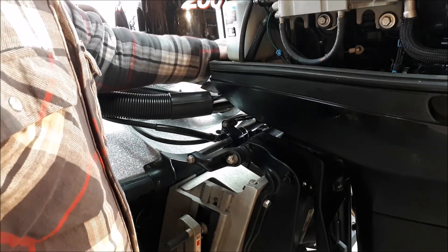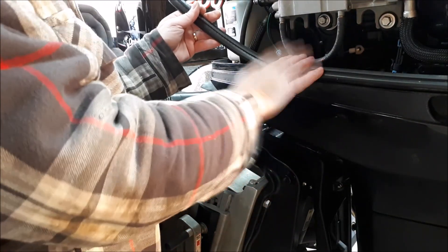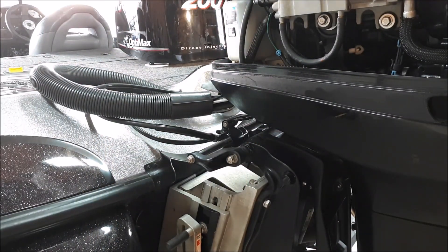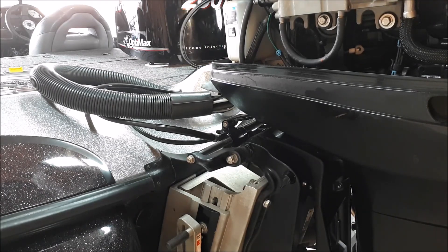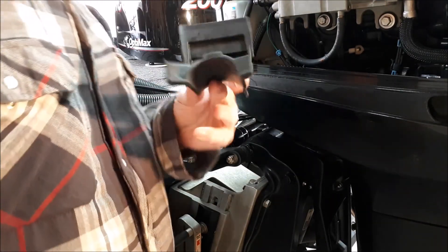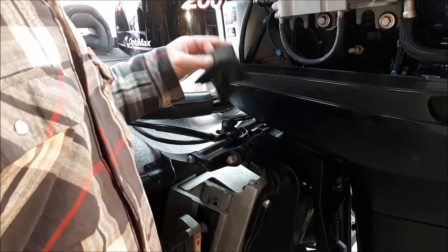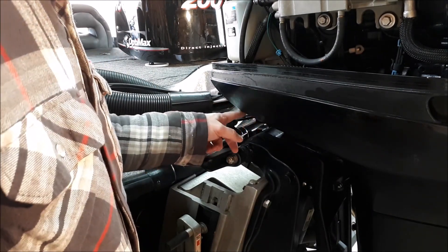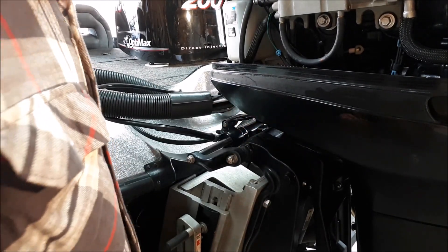One more thing to mention: this weather stripping needs to come off, it just peels up — just remove it. There's also a little retaining plate that comes off once the weather stripping is gone, just move that off to the side. Now we'll access the lower hole — you'll need an extension to reach a little bit farther down.